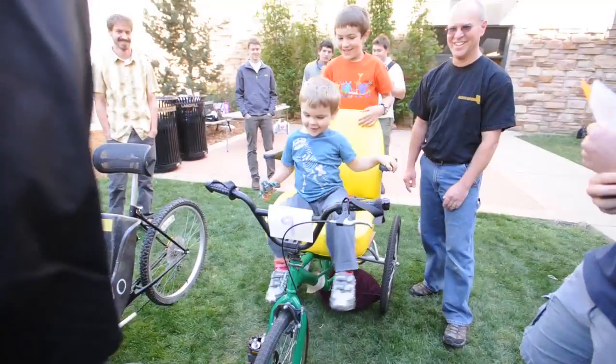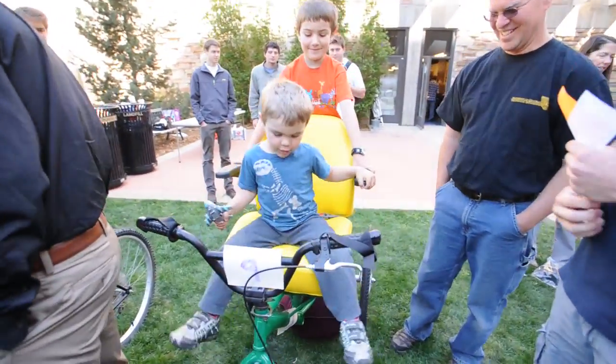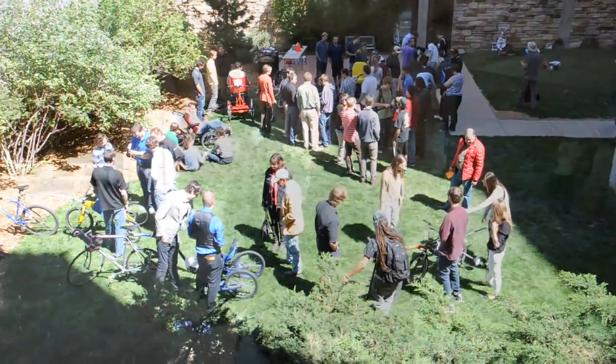Two of our clients actually have cerebral palsy. So every client had very specific needs. For each client, we have usually anywhere from four to six teams of students, and there's five students per team. They're competing against each other for the best designs. It's a phenomenal project. My students have worked very hard, and it's just amazing to watch this. Everybody I talk to keeps saying that they are about to cry.